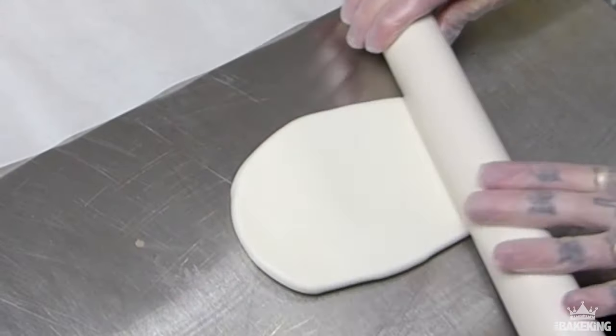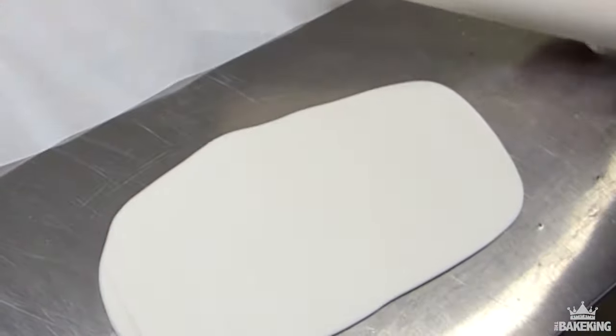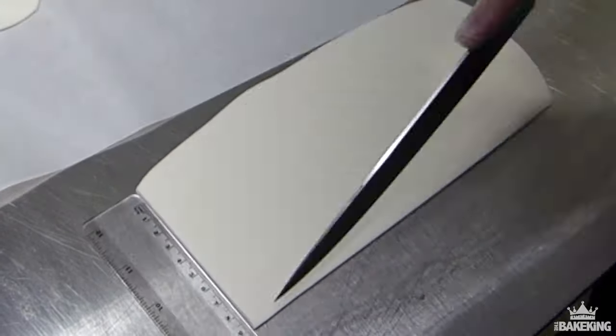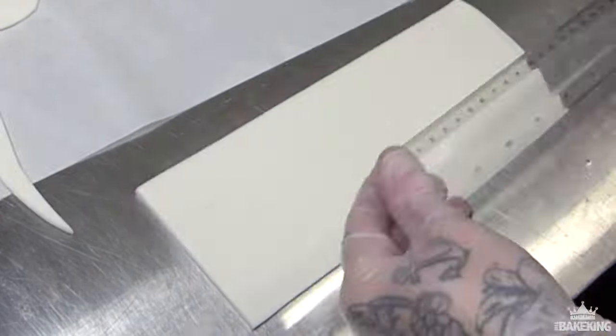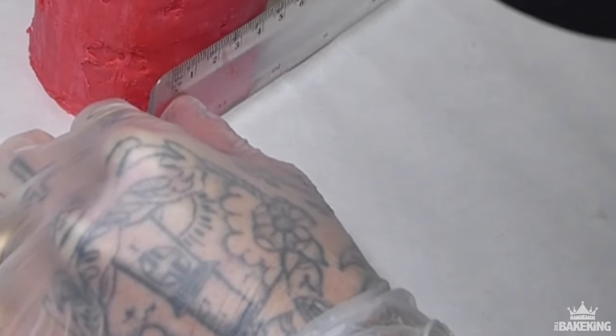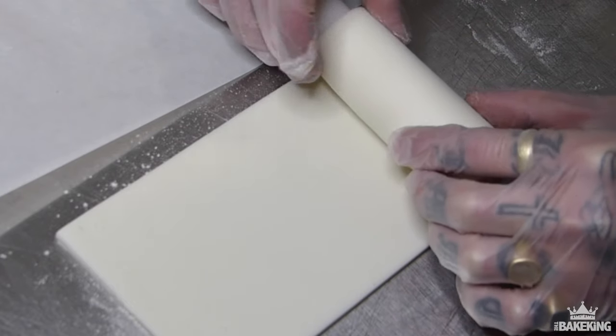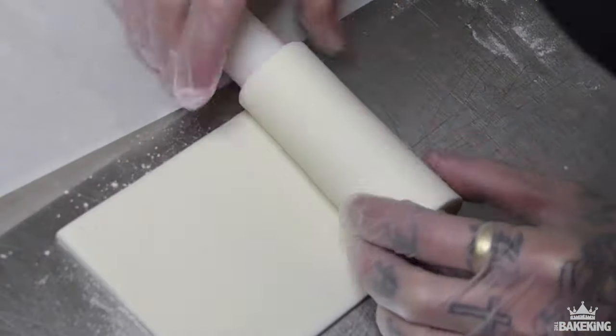Now I'm just going to roll out some sugar paste. I've actually mixed in a little bit of modeling paste with this, just so it sets a bit more stiff. Then, measuring out exactly to the height and width I want in comparison to the size of the glass, I'm going to make a long rectangle that's going to hopefully just wrap perfectly into the shape that I want — the right height so it's all symmetrical.